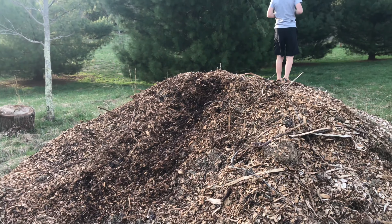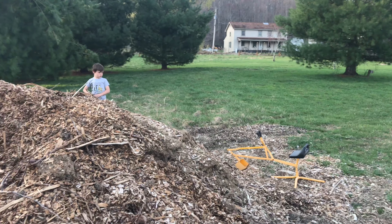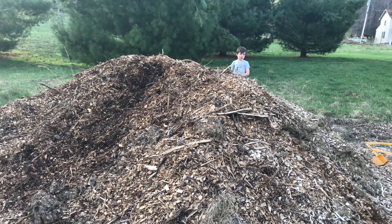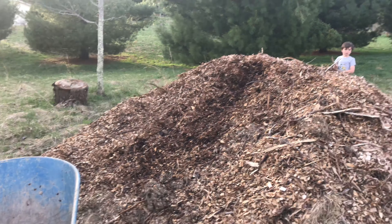Here's the mulch pile we have — it's fairly close to the driveway. There's a sign right out here that says 'chips,' so we just have them pull over and dump the wood chips for us. We try to keep two or three piles on hand at all times so we can use them for projects like this.